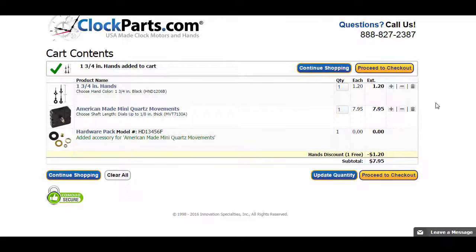The hands come free with the mechanism. You can also buy clock hands separately — they would have been $1.20, but they're included. A hardware pack is also included at no extra charge. My total was only $7.95 plus shipping. Where else would you find something like this locally? This is where you proceed to checkout.